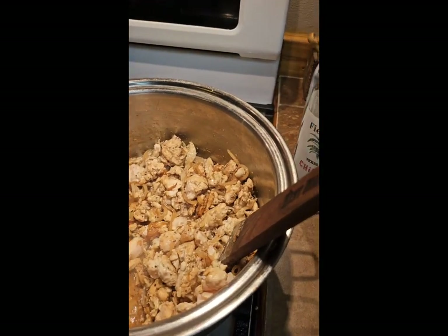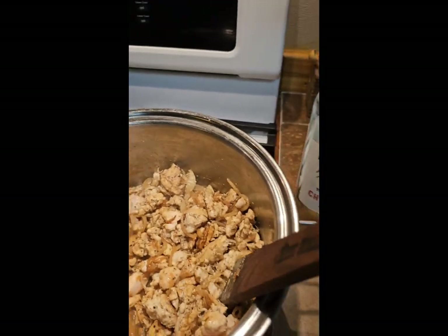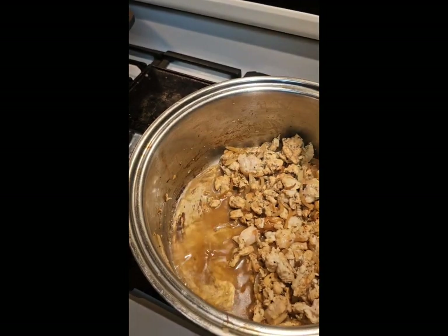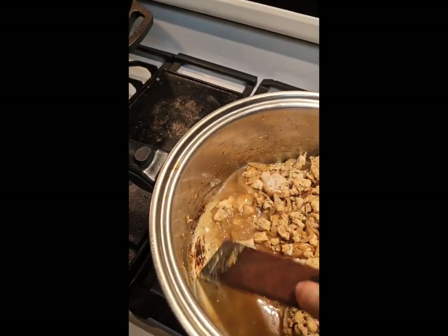I'm back. I'm doing extras — this is not part of their instructions. But that's what I also like about it — I can add my own flavor and do my intuitive cooking. I'm going to deglaze and get these yummy caramelized parts up off the pot with the last bit of wine from Fiesta Winery in Fredericksburg, Texas — Chick Baby.